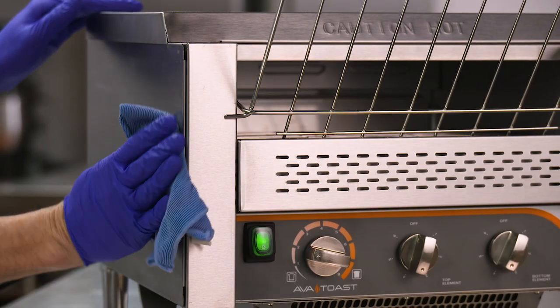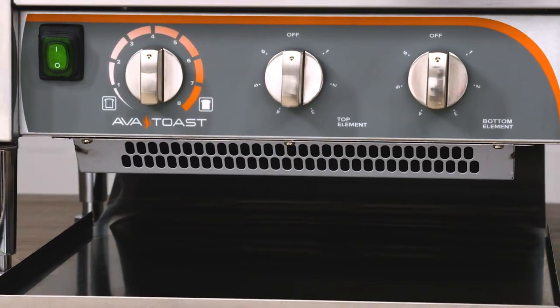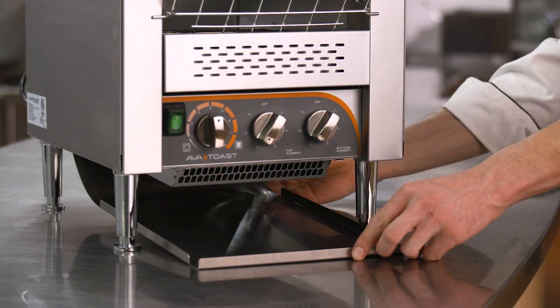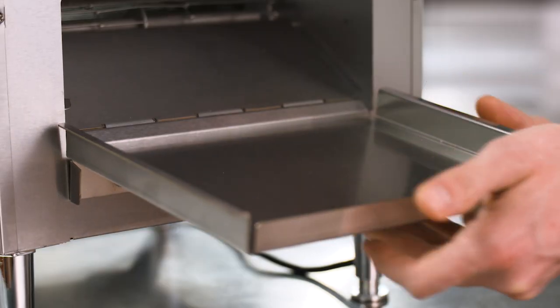Made of durable, easy-to-clean stainless steel, AvaToast conveyor toasters are built to last in any commercial setting. Plus, their front and rear chutes are easily attached and removed as needed, so you can configure the toaster to suit your needs.